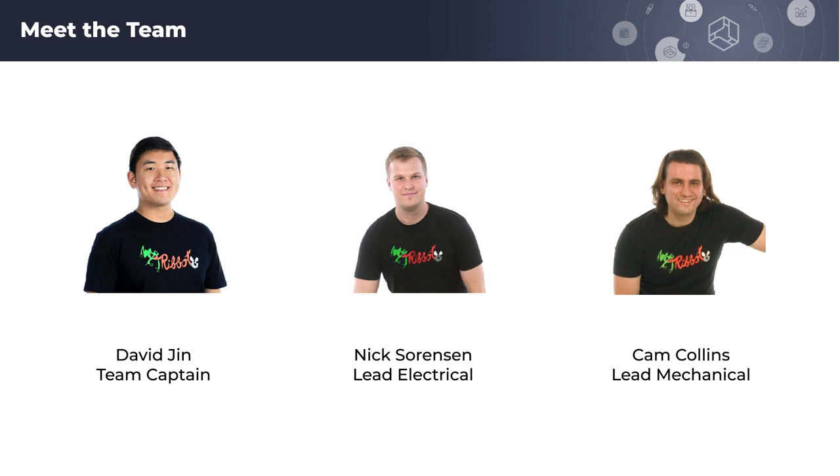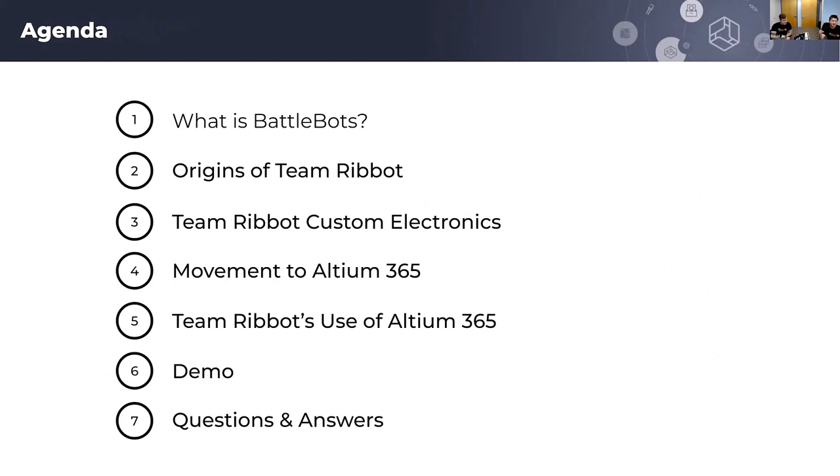Thank you for the introduction, Grace. We are Team Rebot from the TV show BattleBots on Discovery Channel. I have here with me today my lead electrical, Nick, as well as my lead mechanic. We'll be talking about what the TV show is and how we began as a team, how custom electronics set us apart from competitors, and how we moved from other software towards Altium 365 for better integration. After that, we'll go through a brief demo on our workflow using Altium Co-Designer, and then end with a quick Q&A.